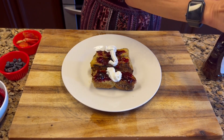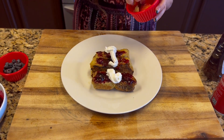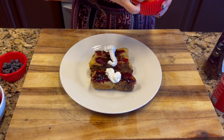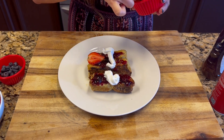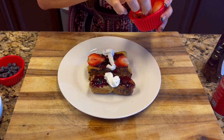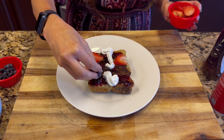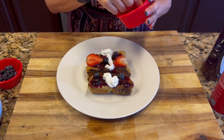I went ahead and cut some strawberries — this is also optional, just to make it a little bit prettier. And I put a little bit of berries on top. All of this is of course optional.